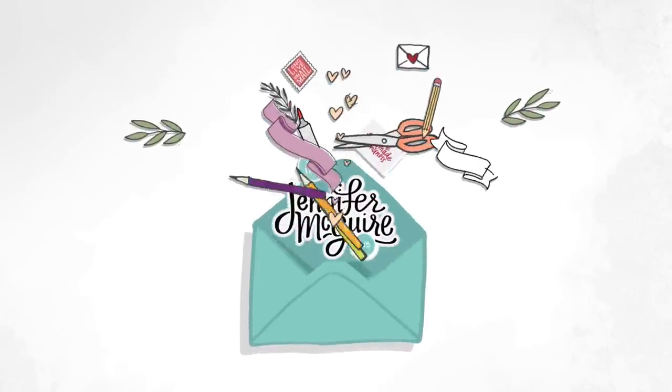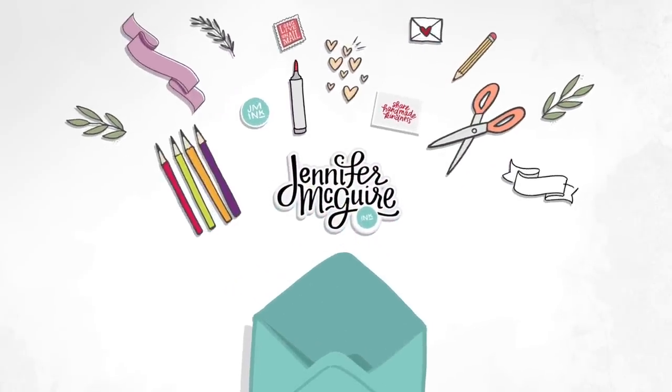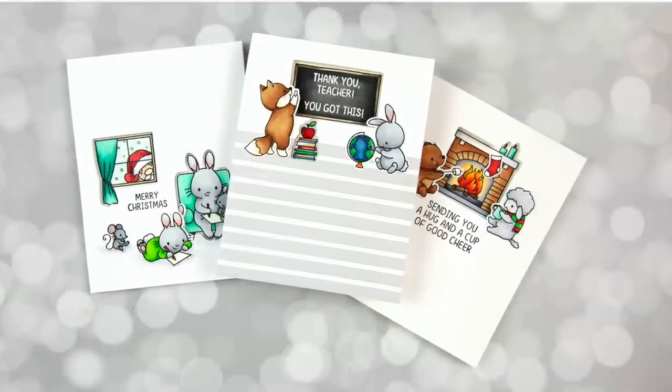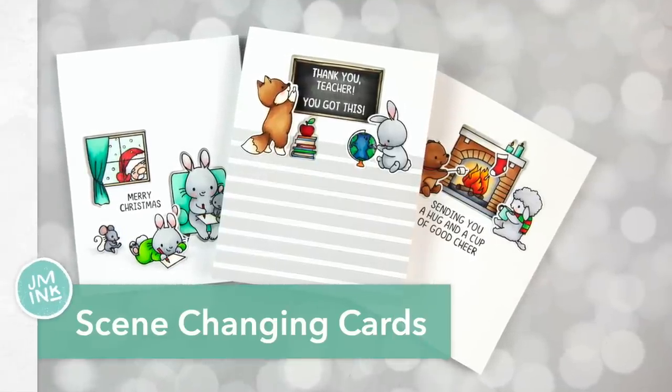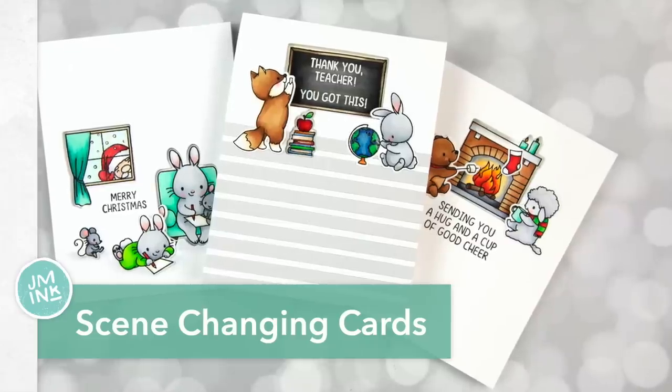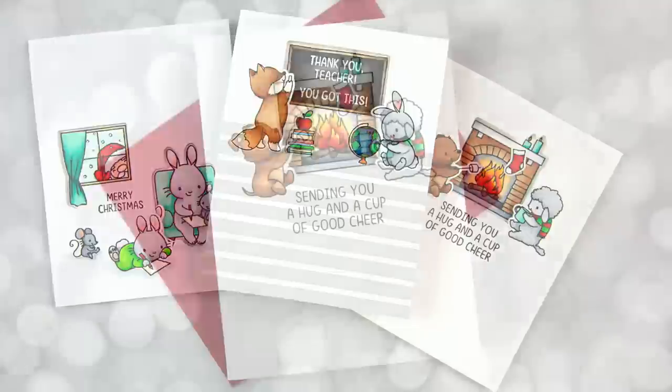Hello, it's Jennifer, and thank you for visiting. Today I am sharing with you a way to make some simple cards a little more special by doing a scene change. Basically, when the card is closed, it has one scene, but then when you open it up, it changes a bit.